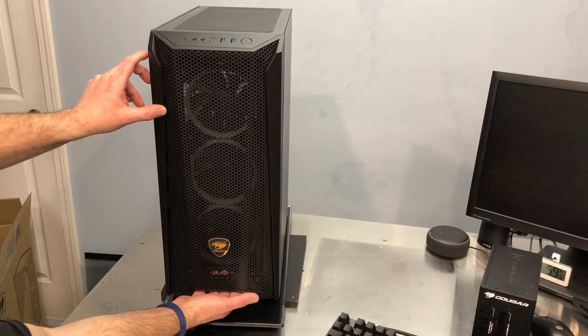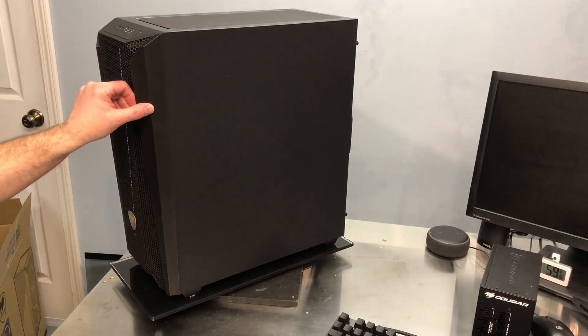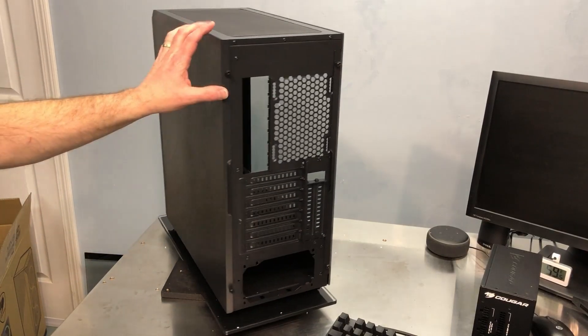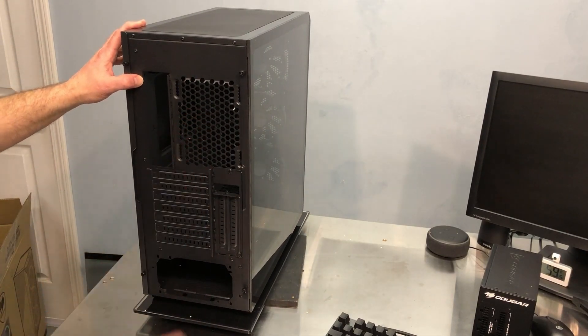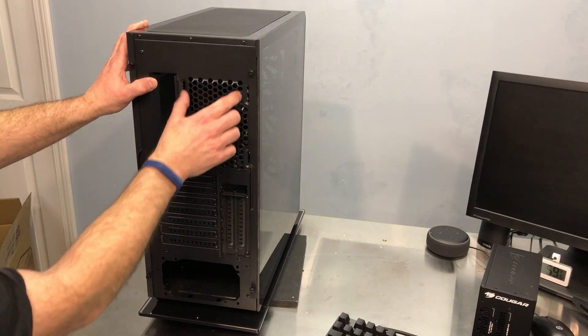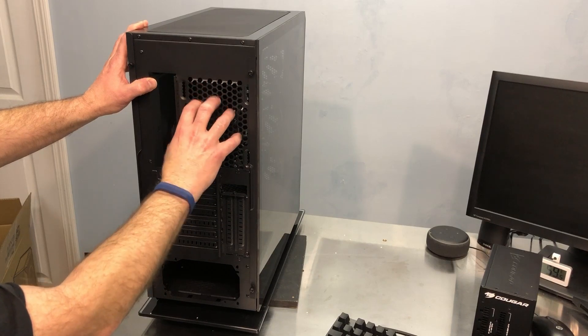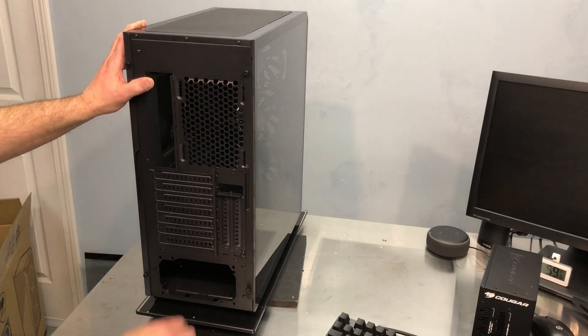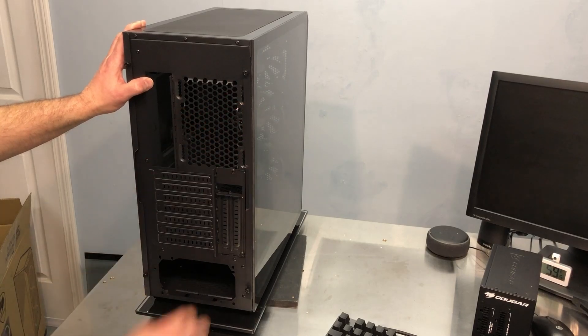There's a little bit of a gap down at the bottom for additional air to get through. The back is solid. Looking at the rear, there is no rear exhaust fan pre-installed, just the three in the front. The rear fan mount is adjustable — you can slide the fan up and down in case it's interfering with a radiator at the top. It is a 120mm slot.